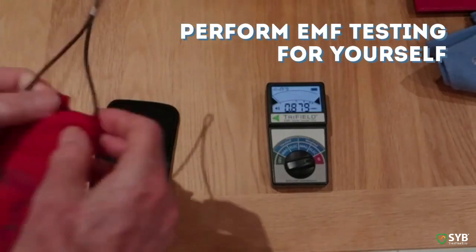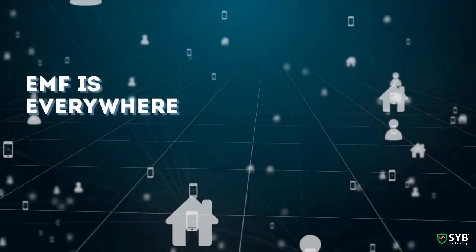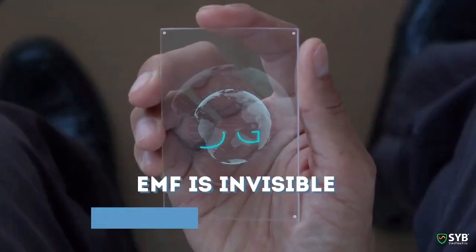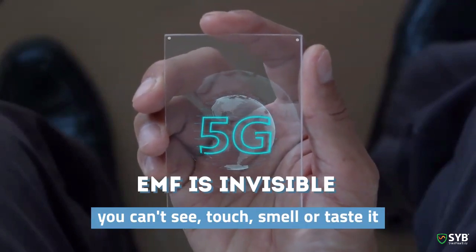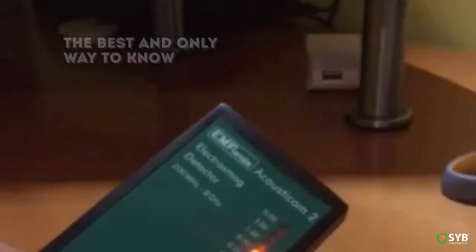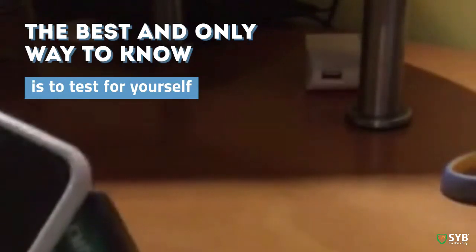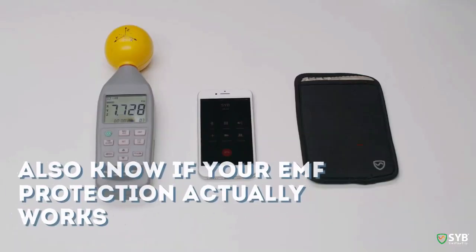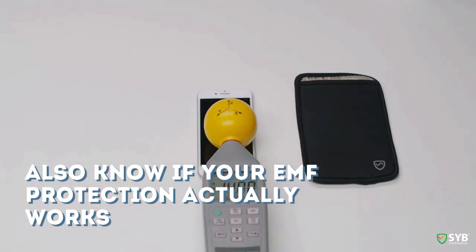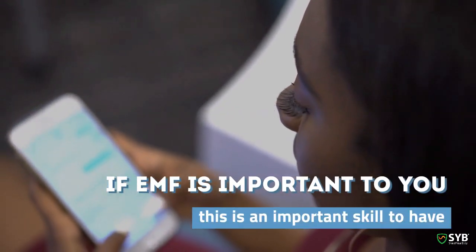Before we dig in, I want to answer the question some people have: why should I test? EMF is a force that is increasingly pervasive in our lives, and it can be harmful to your health. But at the same time, EMF is invisible. You can't see, touch, smell, hear, or taste it. So the best way — actually the only way — to know how much of this stuff you're exposed to and where it's coming from is to test for yourself. And it's also the only way to know if your EMF protection products, like the ones I make and sell, are actually working. So if EMF is important to you, it's a really important skill to have.